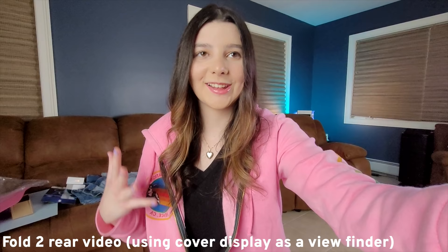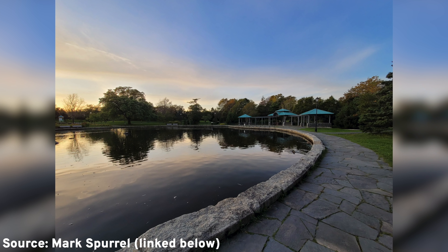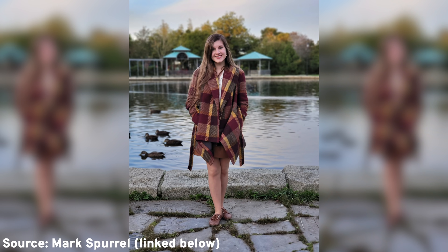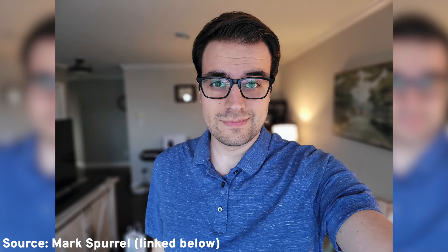The selfie mode is another area where Samsung impressed me. They're definitely utilizing the hardware, and the main display acts as an incredible viewfinder. If you're a photo or video enthusiast, you'll love this. I'm super impressed with the implementation in the camera. The camera is pretty great too — not as good as the Note 20 Ultra, which has 8K video and extensive zoom, but the Fold 2 still takes pretty incredible images. It's not the best camera on the market, but it's pretty solid and can stack up to other flagships.